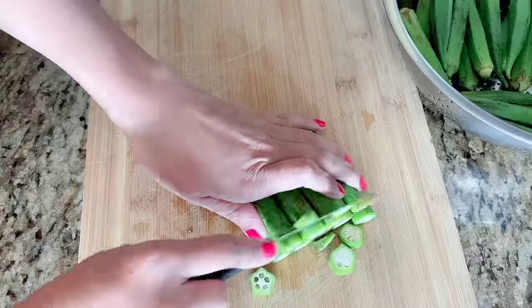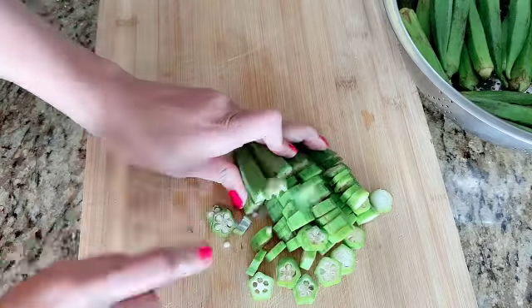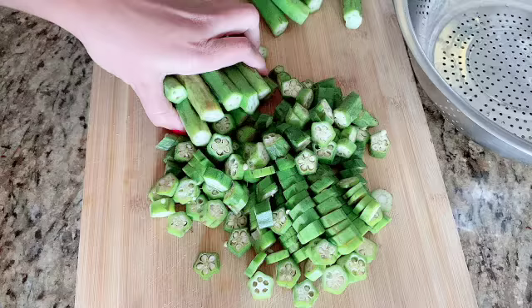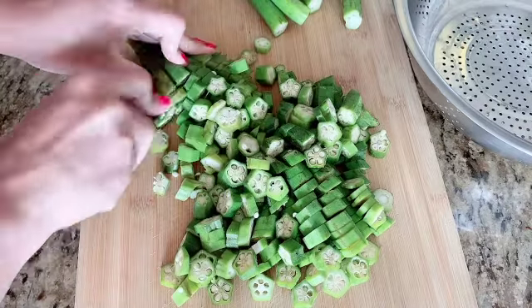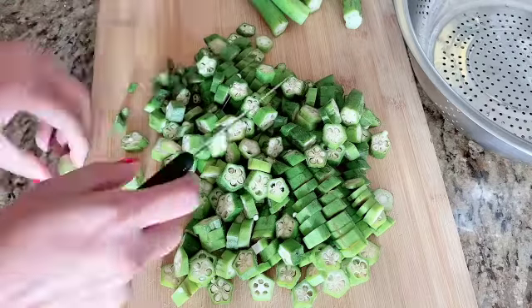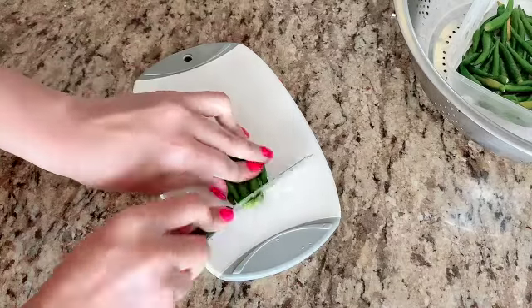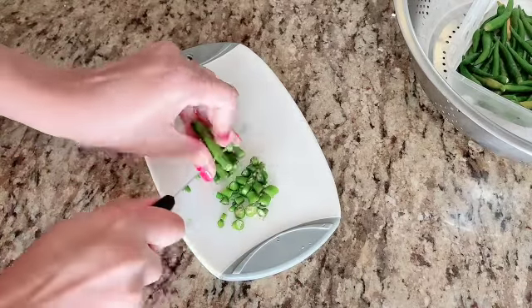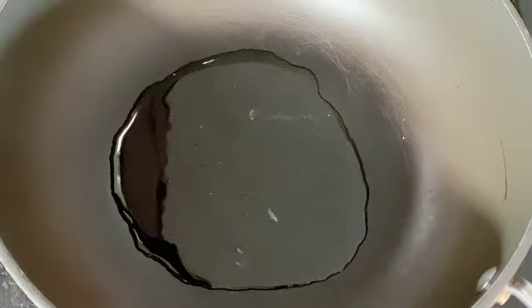We will cut it very slowly. We will cut the bindi into pieces.